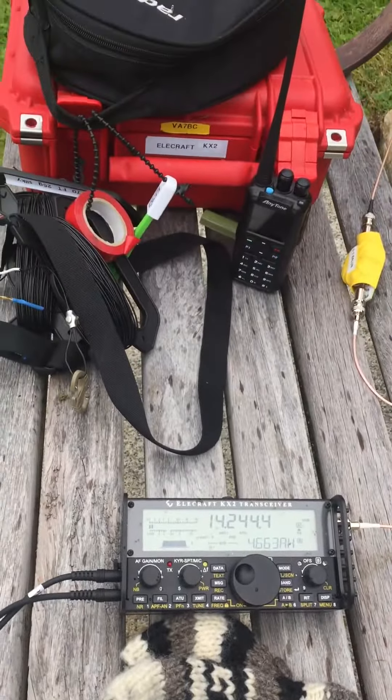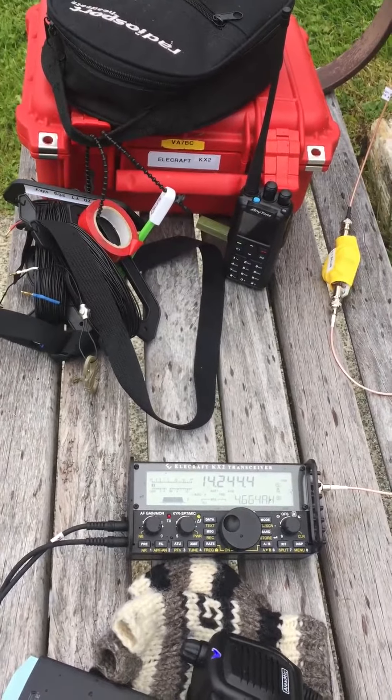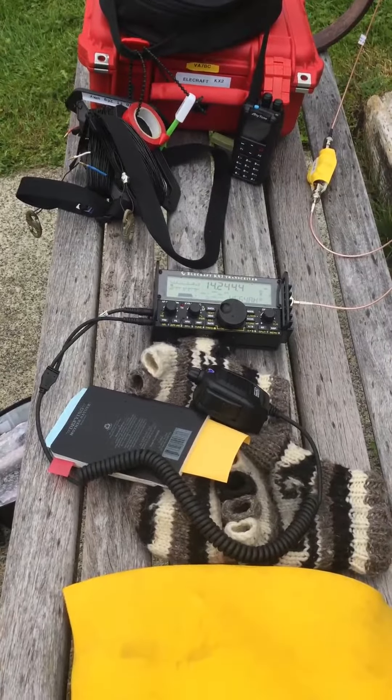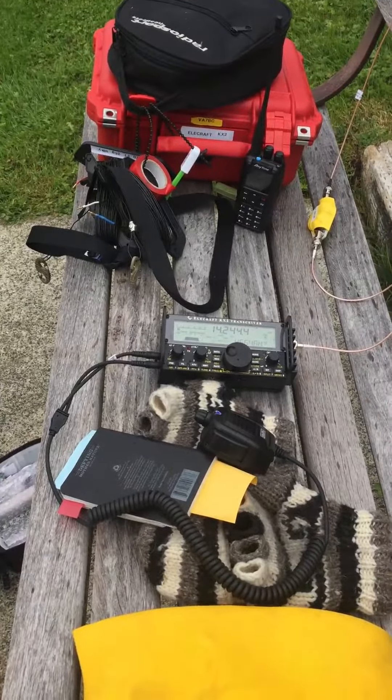Managed to get this little portable setup going just in time for the rain to start. Oh well. I don't think the KX2 is mil-spec for rain, so better cover it — or I hope the rain stops. 73 from White Rock, British Columbia.